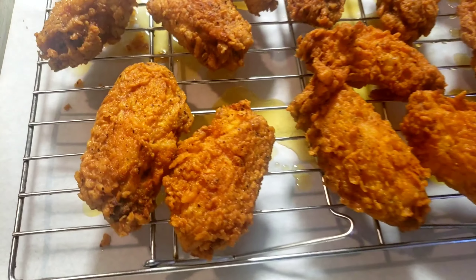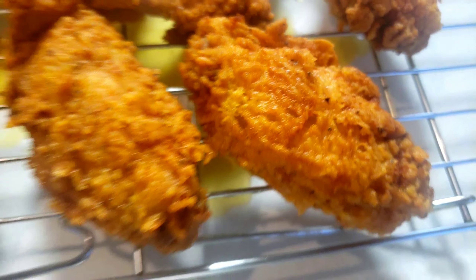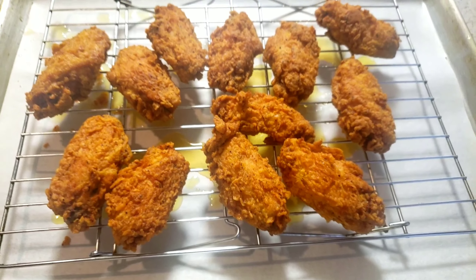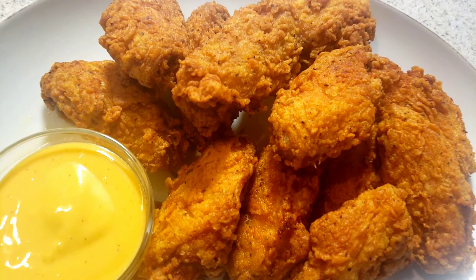Oh my, look at that golden brown color, guys! It looks sweet — I can't wait to dig into that. Oh my God. There you have it, guys: Cajun chicken wings.